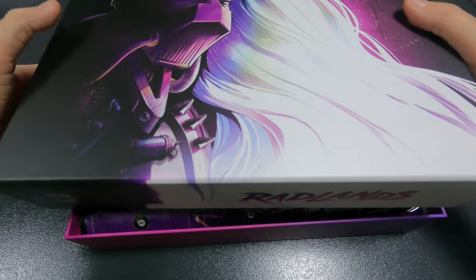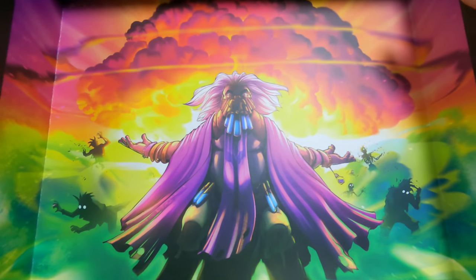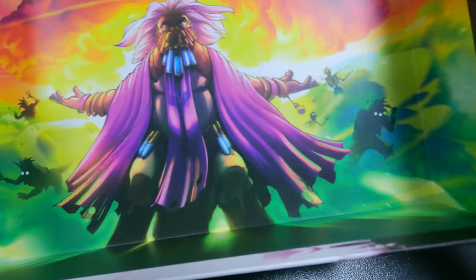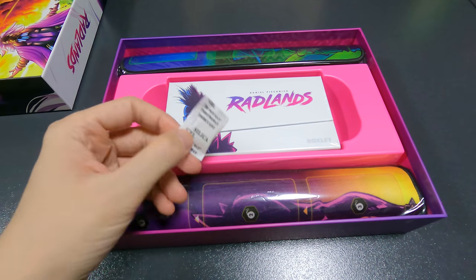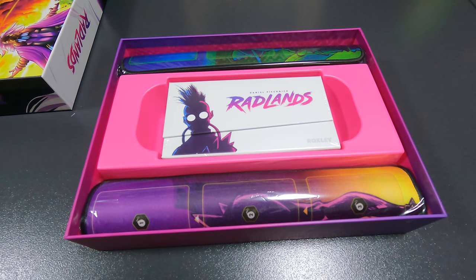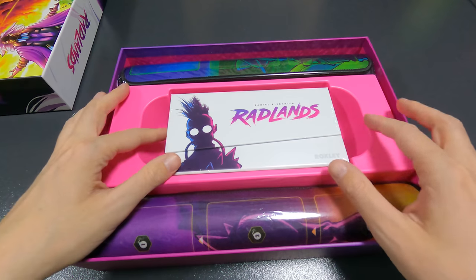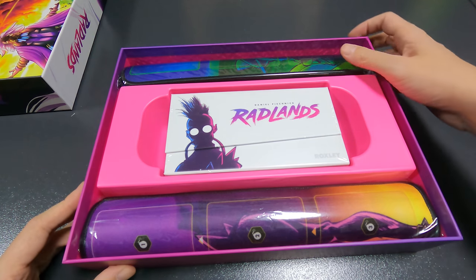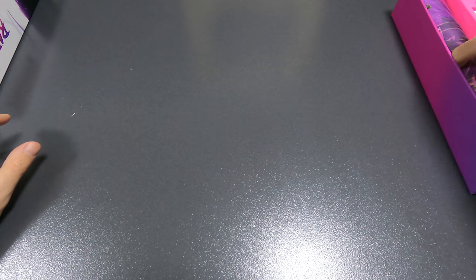There's art on the inside — amazing, very very nice art. I love it when games do this. You can see there are two mats and then the actual box in the middle. Let's take a look at the mats first — I'll move this to the side and take one of the mats out.